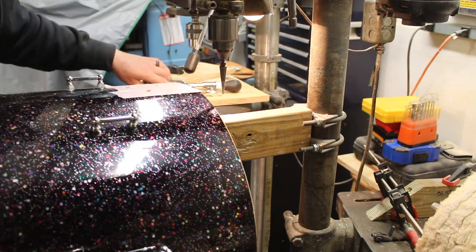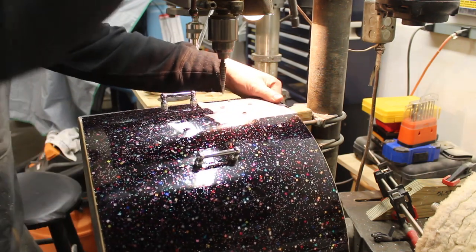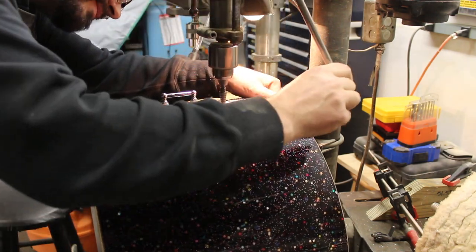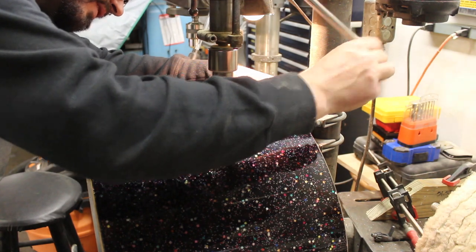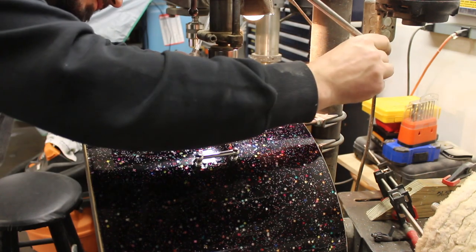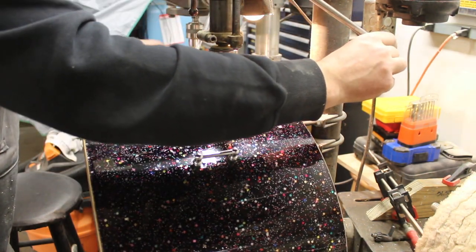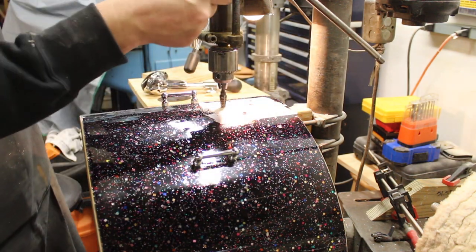Nailed it. Assuming the holes are all in exactly the right place. Depth stop.